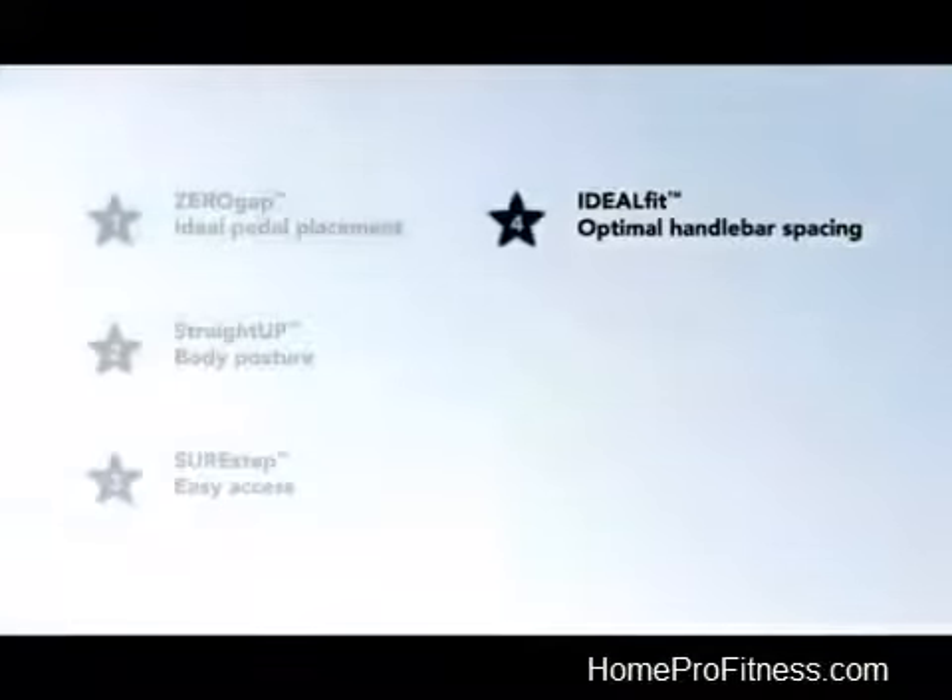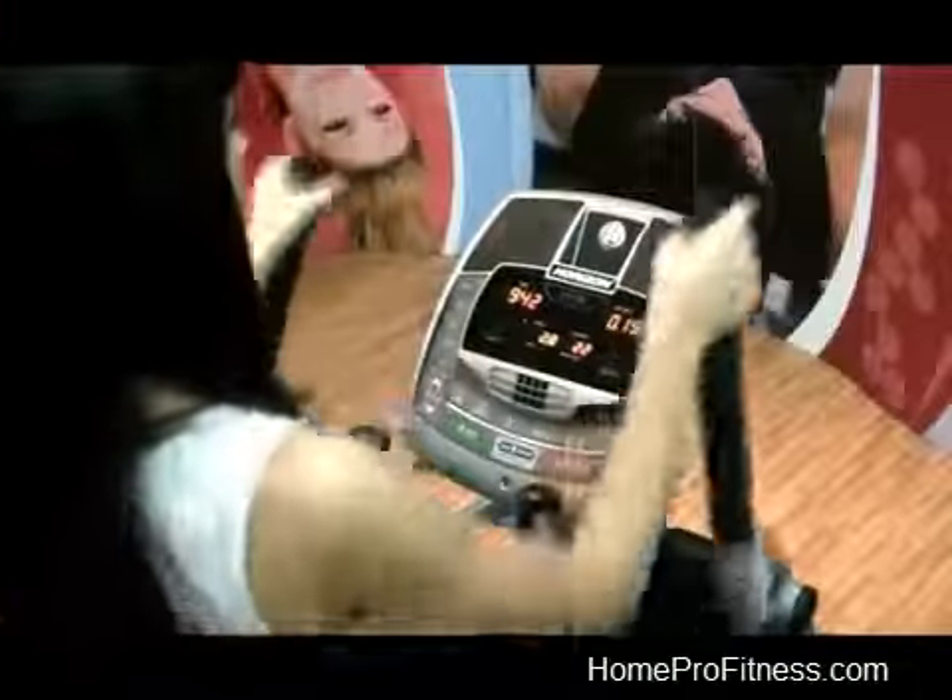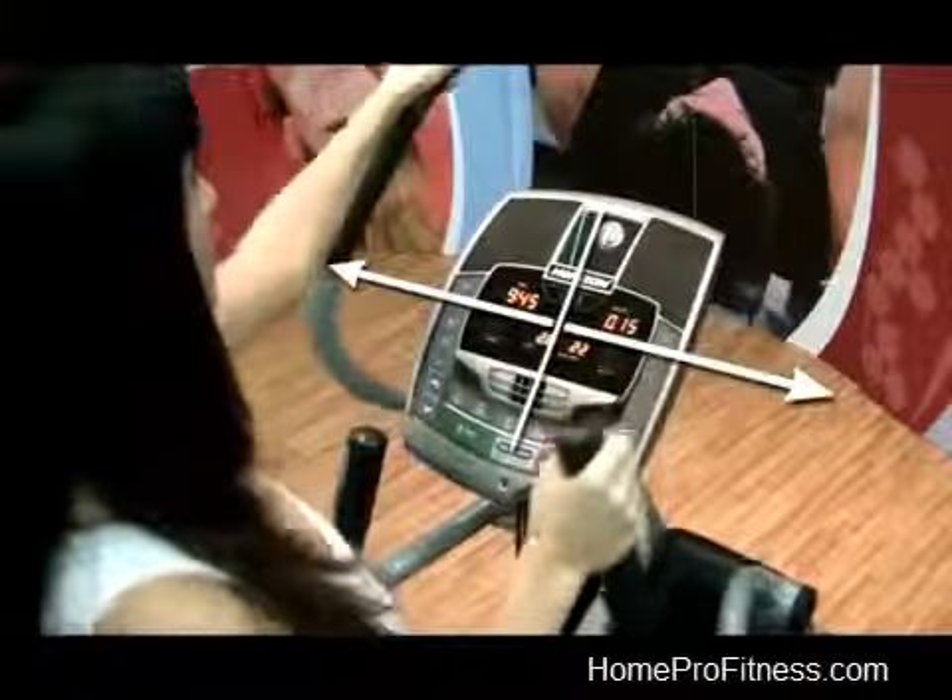Ideal Fit Optimal Handlebar Spacing puts grips with an ideal reach distance for both small and large framed users.